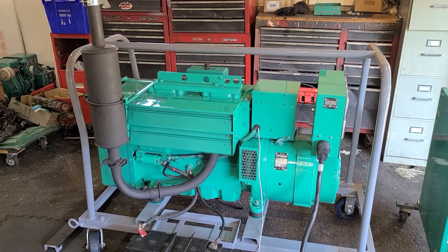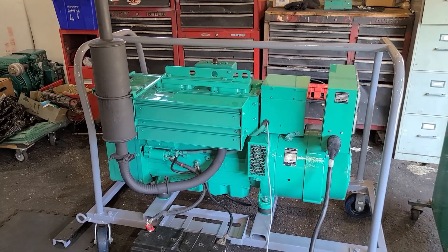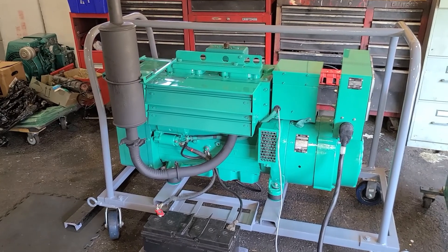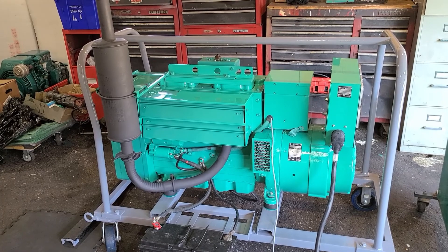Hey smokestack fans, Johnny C from New Jersey. This is part two of the wet stacking issue with this Onan 12.0/15.0 DJC. There was a lot of discussion after I posted the first video on the forum as to possibilities and what we could do to minimize the issue.